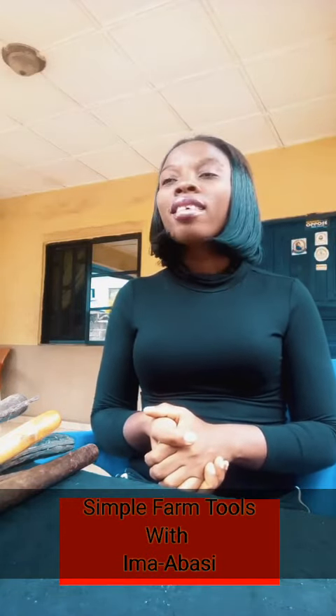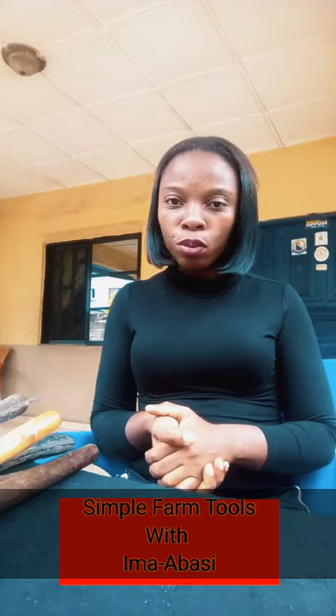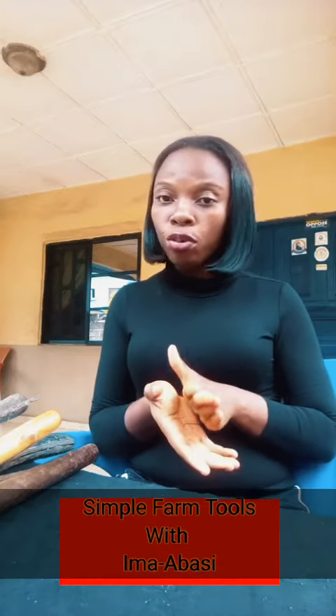Hi guys, I greet you all. My name is Ima Boseya Kakarin, and today I'm going to educate you on simple farm tools. Simple farm tools are handy tools used by peasant farmers. They are designed to make work easier and faster for a farmer. Let me show you some of the simple farm tools I have here.